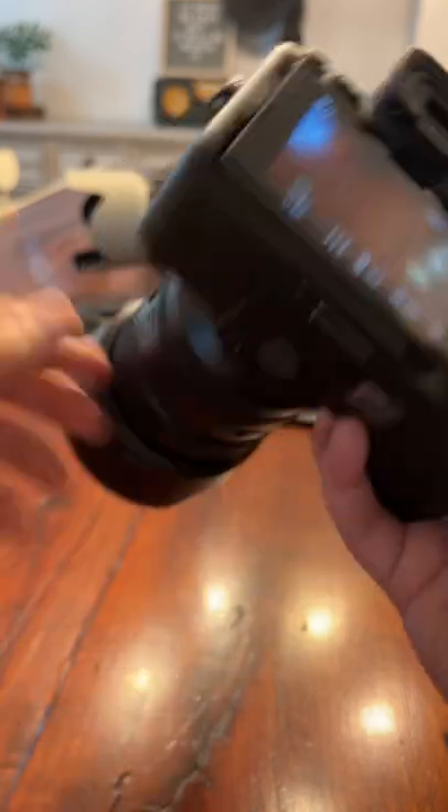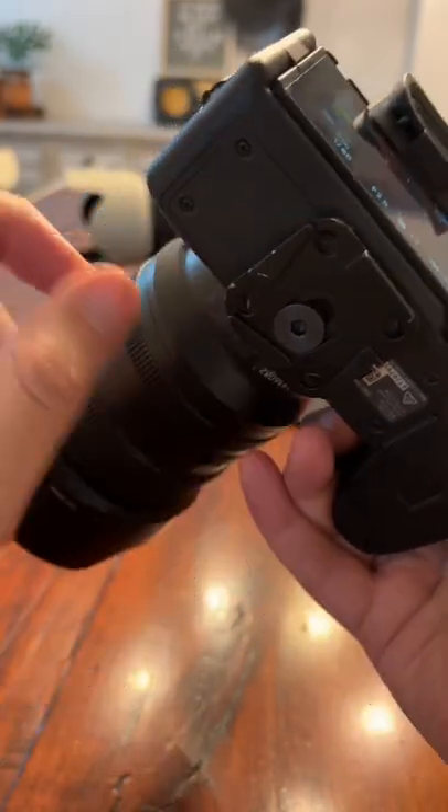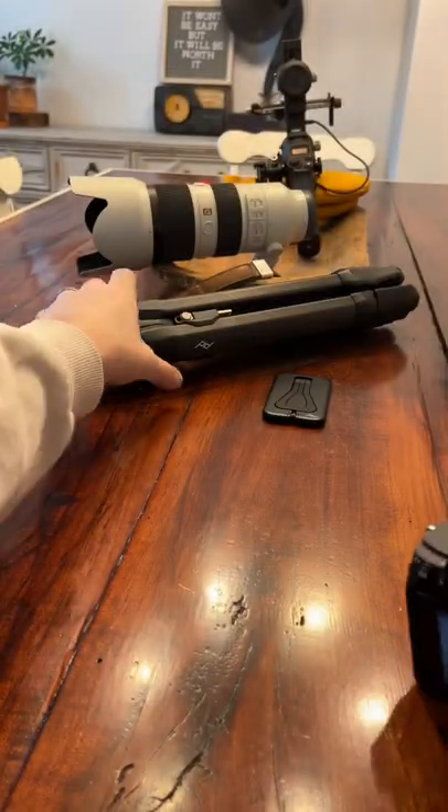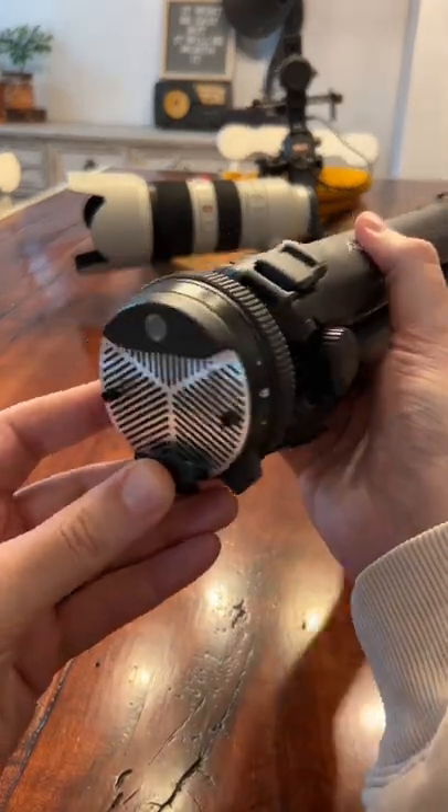Well, that's easy. Get one of these little mounting plates. It's an Arca Swiss mounting plate, and it goes on a wide variety of tripods, like this one from Peak Design here, and it just clips in and clips out super quick.